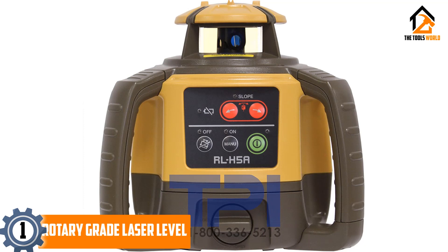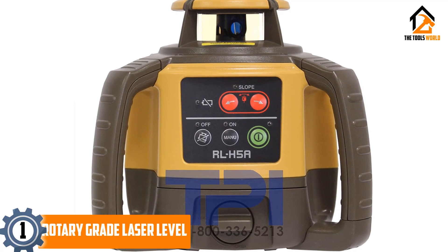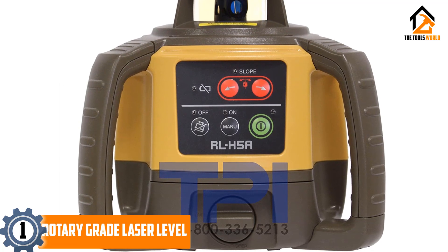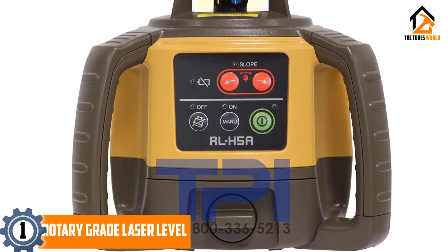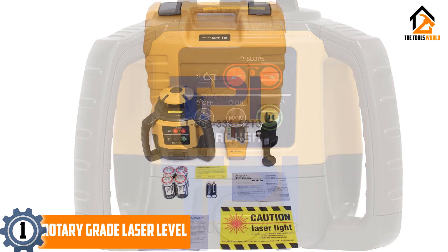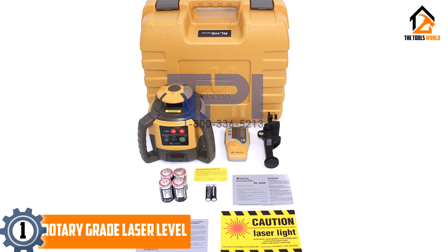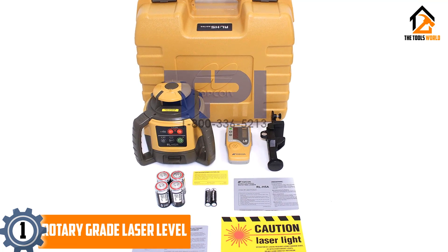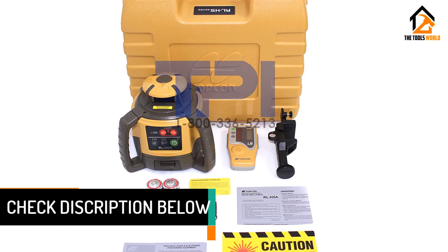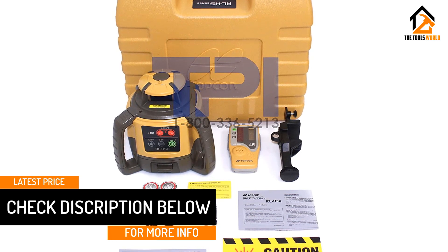Finally, at number 1, we have the Topcon RL H5A self-leveling rotary grade laser level. The Topcon RL H5A uses a multipurpose design that endures most normal weather conditions, allowing it to work well in a variety of climates and times of the year. The easy-to-use controls and auto-leveling system ensure accuracy and responsiveness, while the high level of accuracy at long distances makes it ideal for bigger construction projects. The working range of the laser is around 800 meters in every direction.